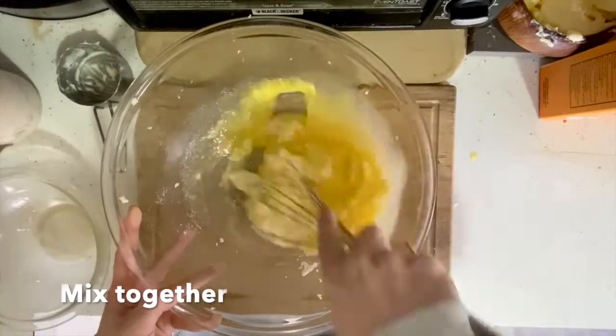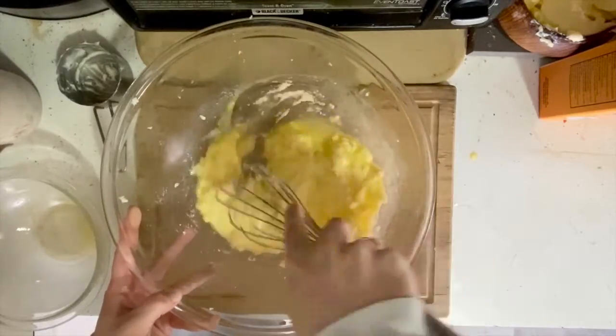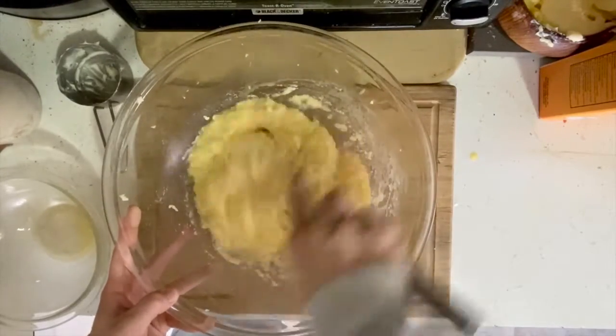For this mixture, we want to whip the whisk back and forth really quickly, so that the mixture becomes light and fluffy.